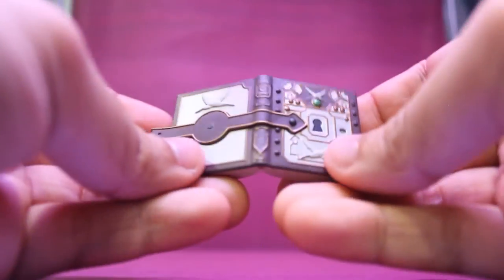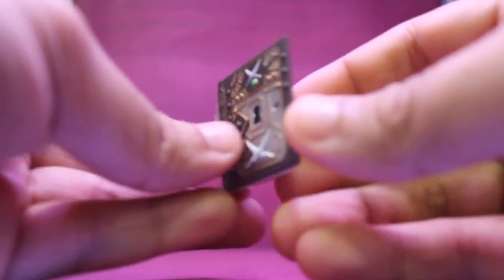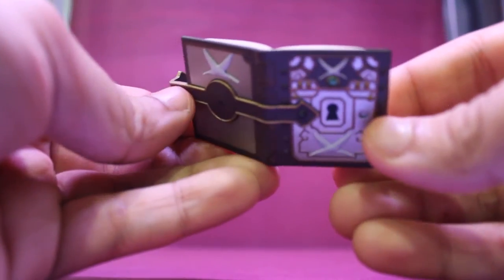And her spell book, which looks really beautiful with a lot of details. The front is empty of course — this back part is what matters anyway.